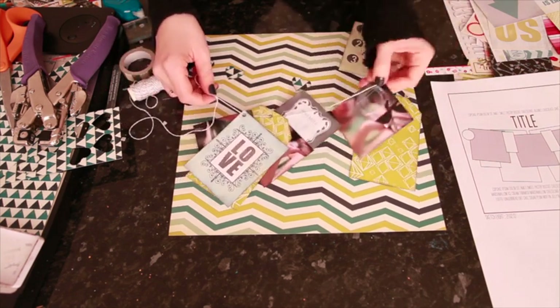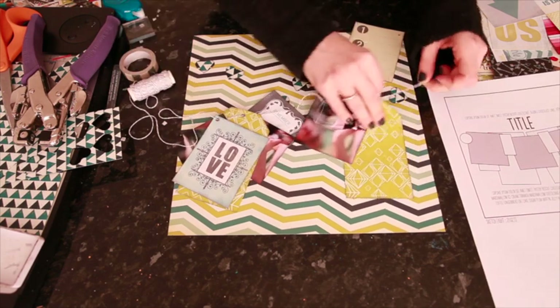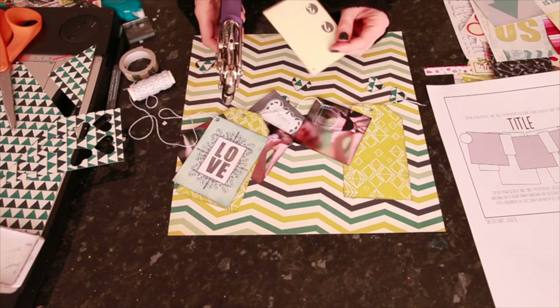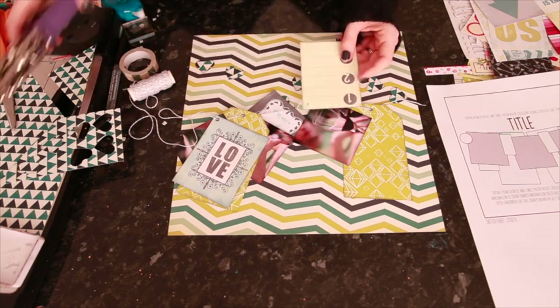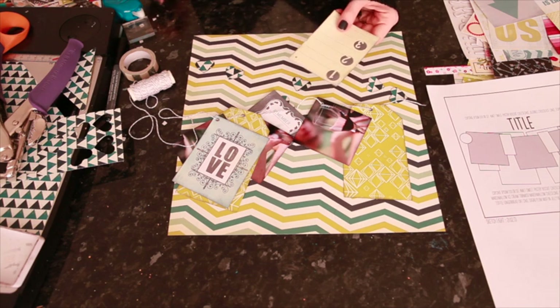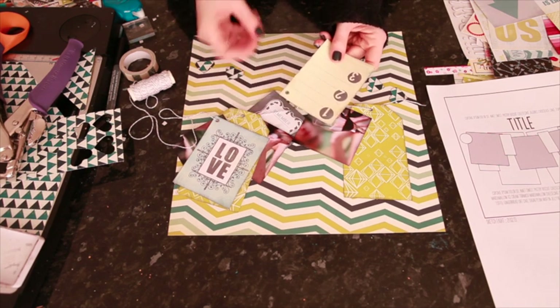I've done all of these already and I'm just going to do one last one to show you the process. I'm using a Crop-A-Dile — the smaller hole punch — to punch a hole in either the corner or the center of each piece, and then thread my eyelet through.